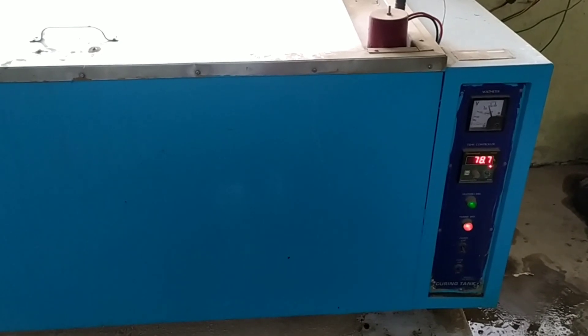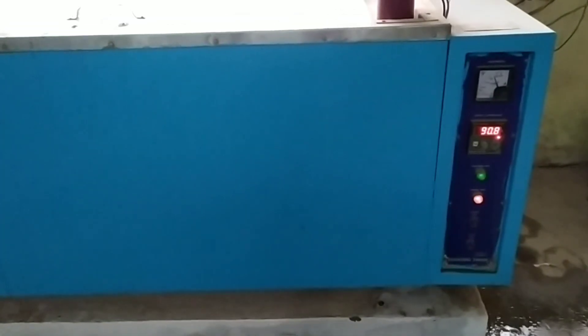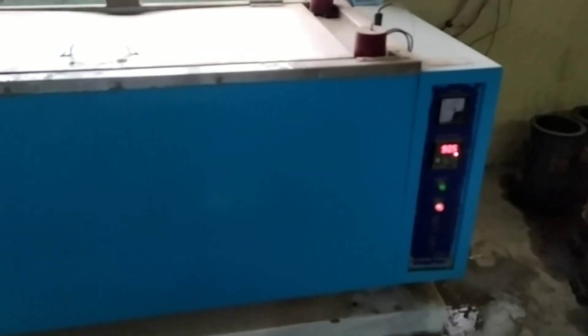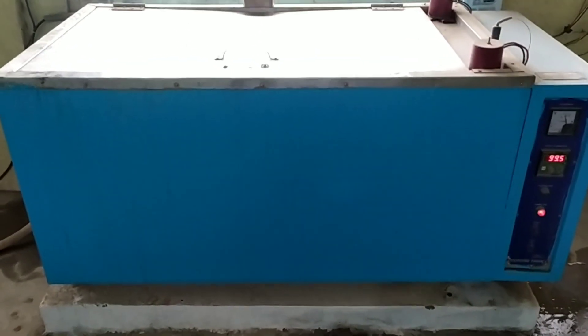After pouring the water at the top surface, we are going to cure the cubes. It will require three hours to reach 100 degrees Celsius after pouring water at the top surface layer. We need to remove this top plate. Now it has reached 100 degrees Celsius after three hours. The reading is showing 99.5, which is approximately equal to 100 degrees Celsius.